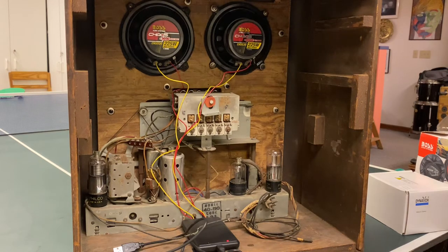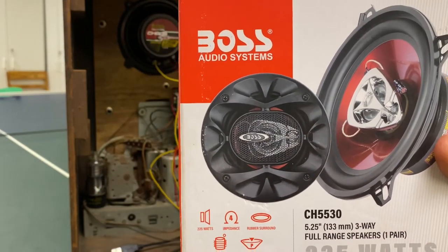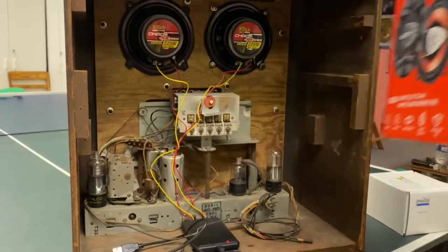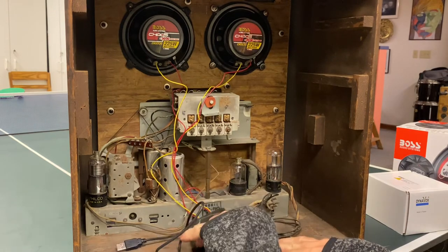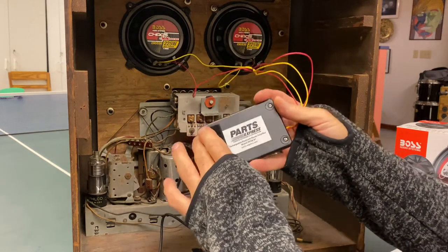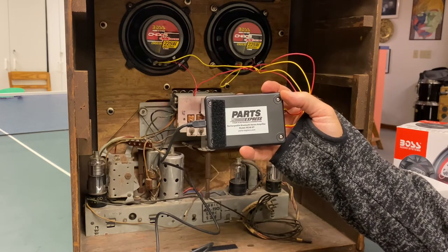Hello, Henry DeGrow here with a review and demo of a set of Boss speakers and a little amplifier Bluetooth unit. Here are the Boss speakers — they're 5-1/4, 3-way, full-range speakers, the CH-5530s. And the amplifier is this little unit right here. It's a Bluetooth receiver and battery pack all in one little package, from Parts Express, model PE3W-BT.